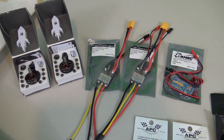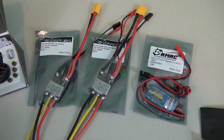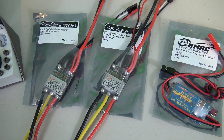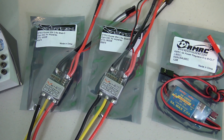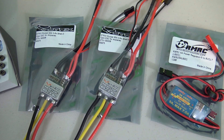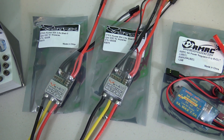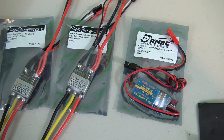Next to the motors I have the ESCs that I'm going to be using. These are the Strix Rocket 65 amp BLHeli S ESCs and they're rated from 3 to 6s. They are opto ESCs for airplanes, so they don't have a BEC, meaning I will have to use a separate BEC on the plane.